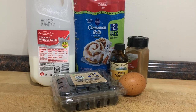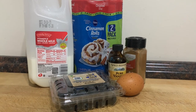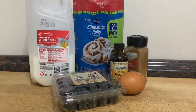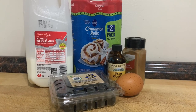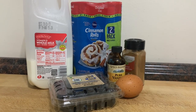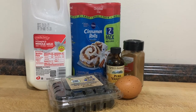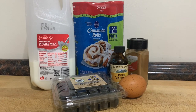Today I'm making a blueberry cinnamon bake. We're making breakfast in the crock pot — for us it's probably going to be more like brunch. But this is a really awesome crock pot option for a dessert or brunch. It's called a blueberry cinnamon roll bake, and we're going to do it in the crock pot and I'm going to show you how.